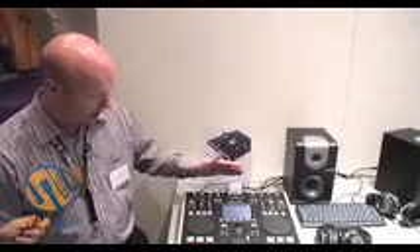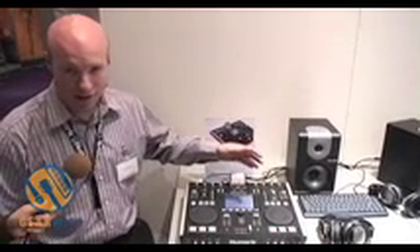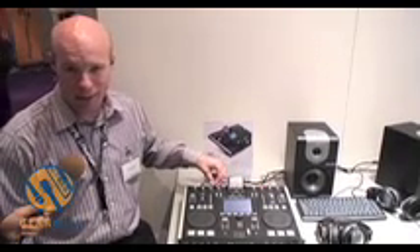Here we've got the iPod plugged in, and I've plugged in a USB key at the back as well. I don't have any turntables or CDs plugged in, but you can do that also — you can just switch at the back if it's turntables or CDs.